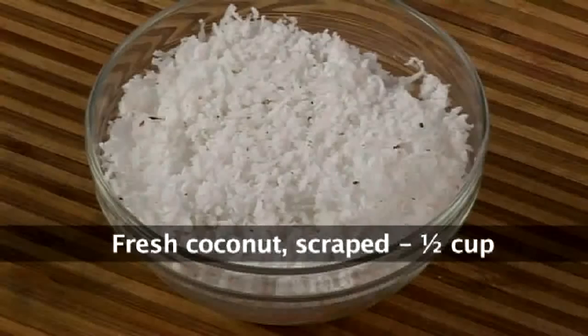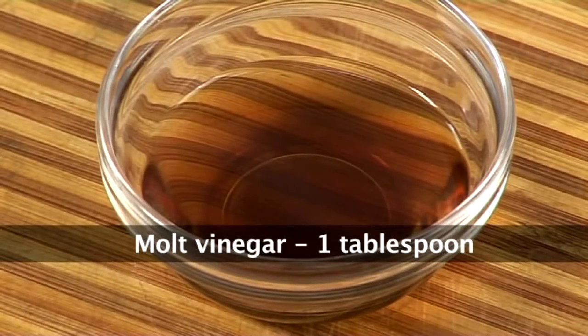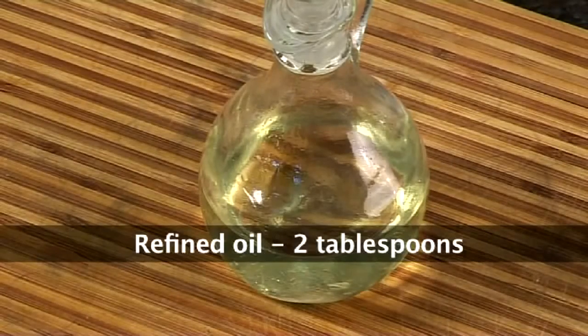2 medium onions which are chopped finely, half cup of freshly scraped coconut, a tablespoon of malt vinegar — if you don't get malt vinegar you can use regular white vinegar — and 2 tablespoons of refined oil.